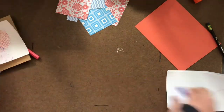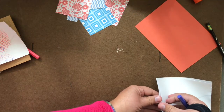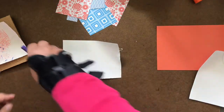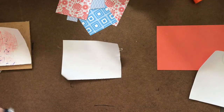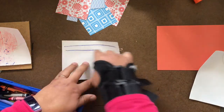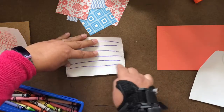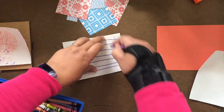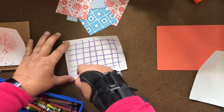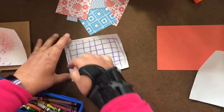Or you can just take a piece of plain paper and fill it up with some different patterns. Take your crayons or whatever drawing tools you have and draw some simple patterns on there. Then we can use those papers. So those are just some ideas for colorful paper to make the border of your project.